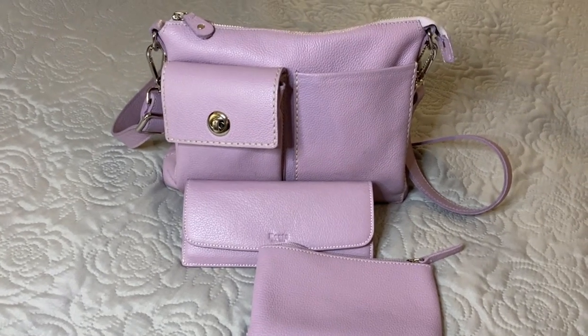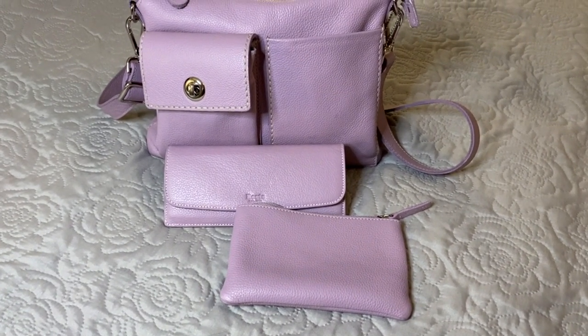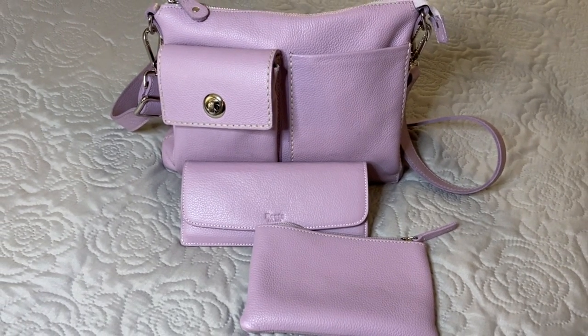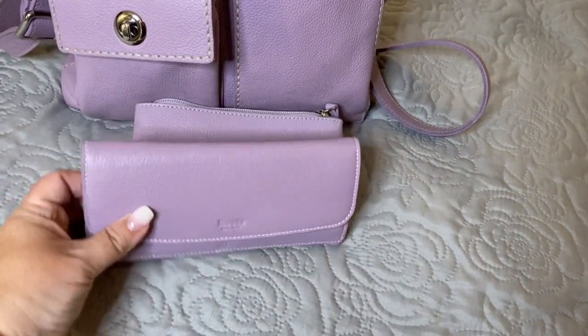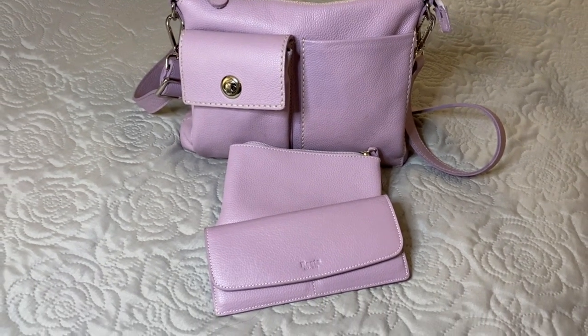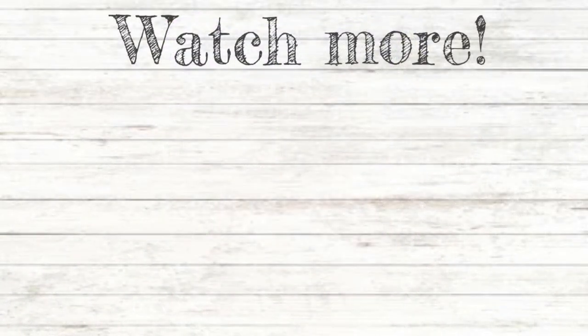So this is my Mauve crossbody bag from Roots. If you like this video, please give it a thumbs up and hit the like and subscribe button to be notified when I upload another video. I have also posted some affiliate links below — if you'd like to purchase anything you've seen in my bags, please feel free to use the link below. It doesn't cost you anything extra, but I do get a little bit of support, and I appreciate it. See you soon.